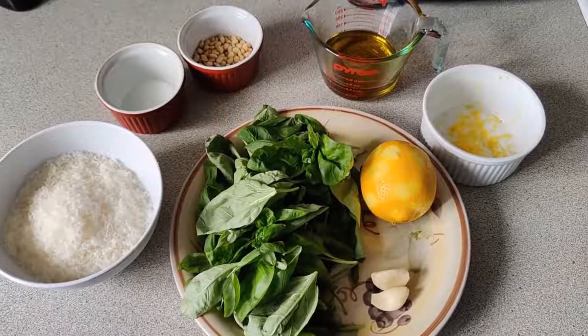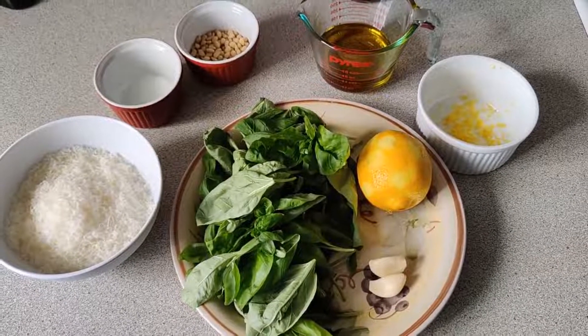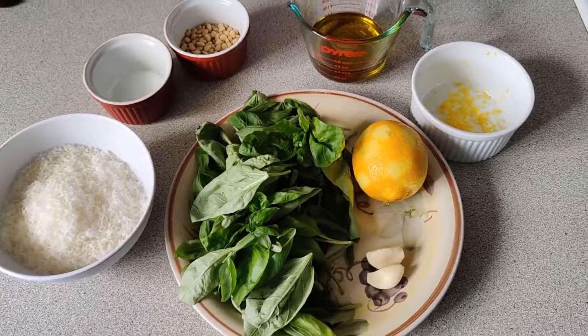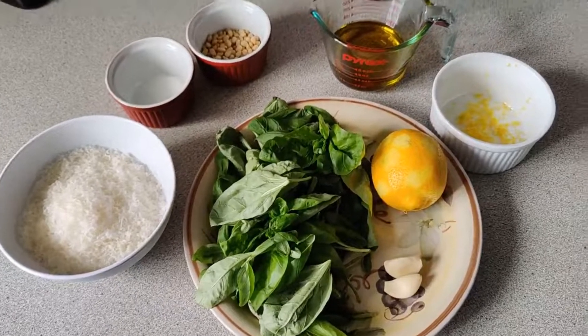This is The Prep for Pesto. I did all the prep because it's hard to film and also my kitchen looks like shit.